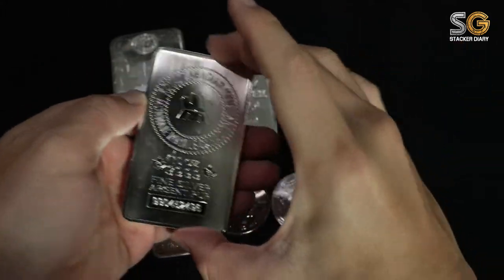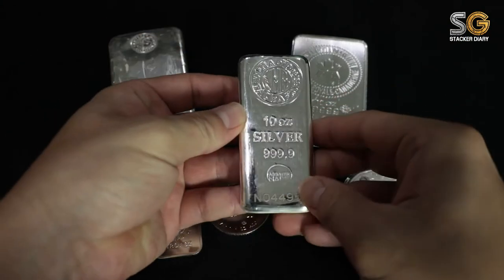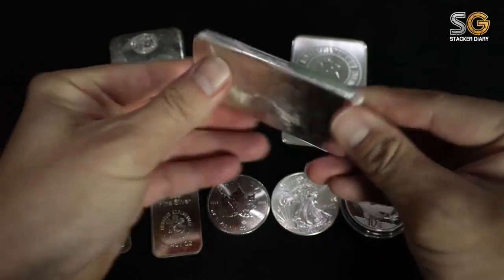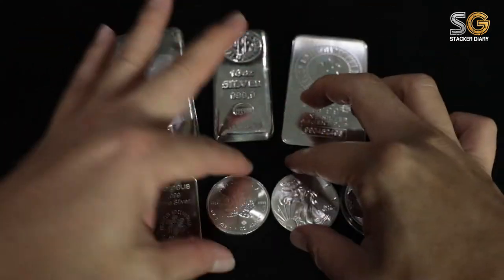I'm randomly showing you a few types of silver bars and coins today, and in the future I will share more in-depth content.